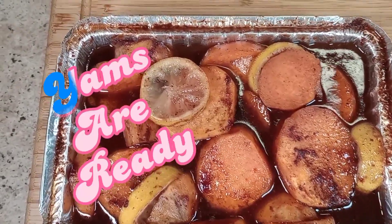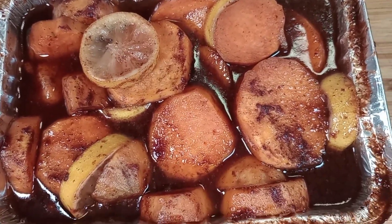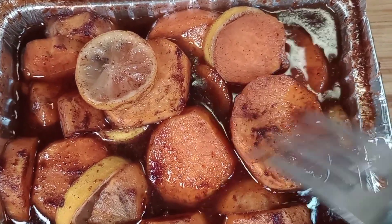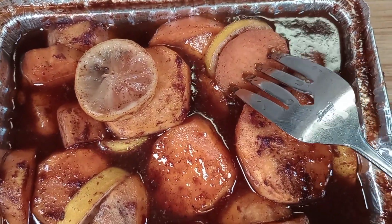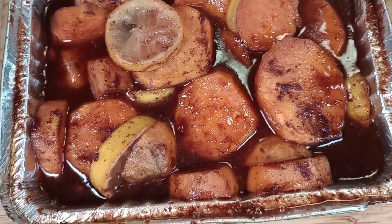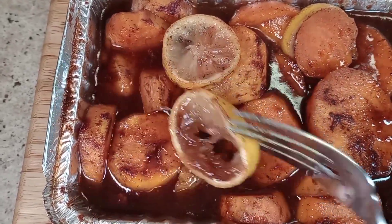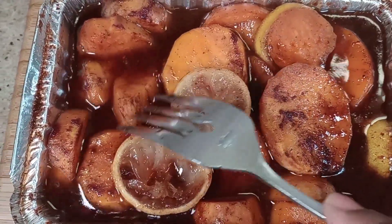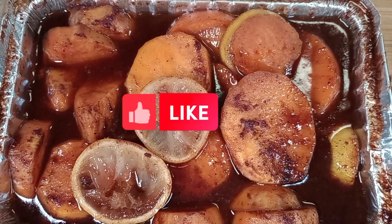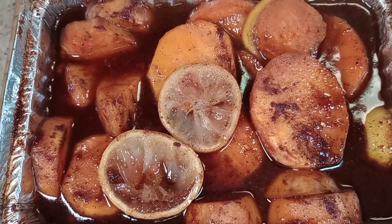Alright guys, as you can see the candy yams are done — tender. And like I said, don't forget to slice your lemon up on it. It makes a big difference, guys. So don't forget to give this video a fat thumbs up and watch this video to the end.